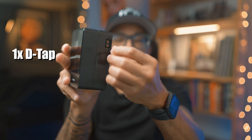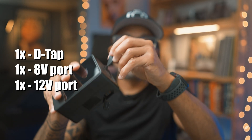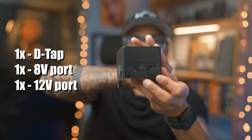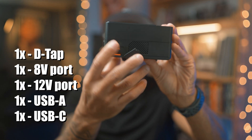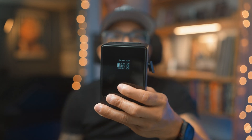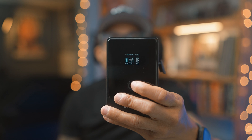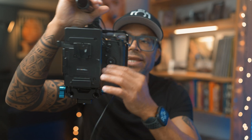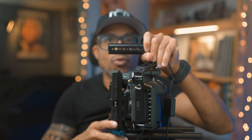Here's the most beautiful part about the Neewer battery. You have your D-tap right here, you have your 8 volt and 12 volt ports right up top, and you have USB-A and USB-C ports on the side. If you press the battery, it shows you all the power ratings on a beautiful display. The best part? I do not need the V-mount plate anymore — I can get rid of it, decreasing the amount of weight and size of my rig. So I said, let's give it a go.